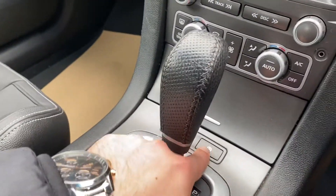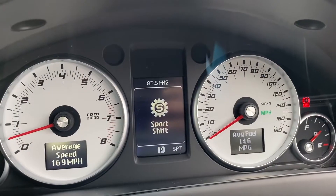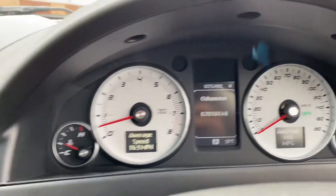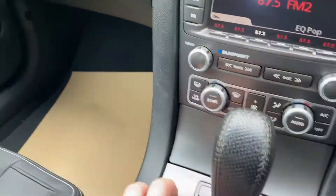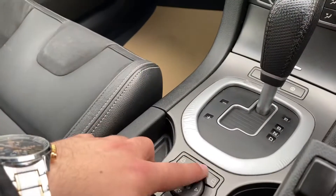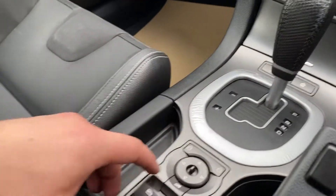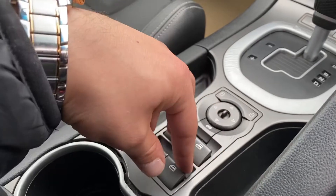Over here you have the S button — once you press that it activates sport shift. You can switch that back and forth as you wish. It's a full automatic gearbox. You've got your traction control button just over here, central locking over here, and electric mirror controls here as well. Controls for all four electric windows are here too.